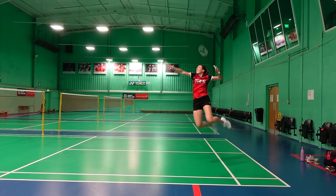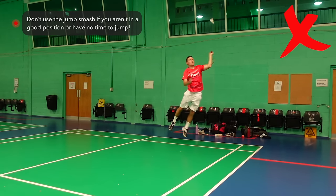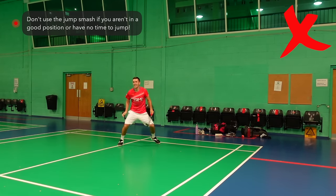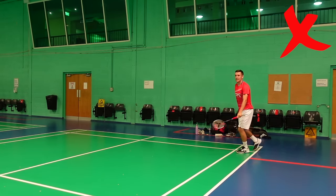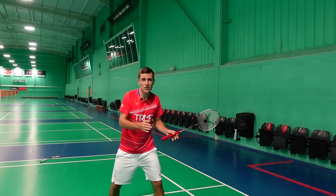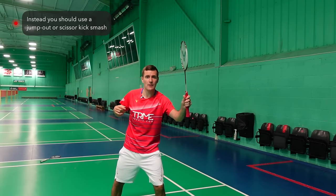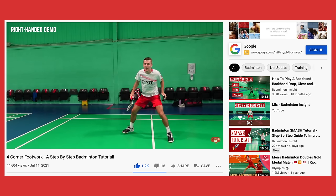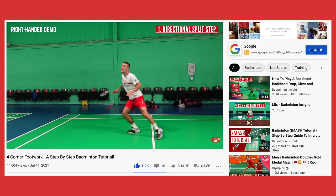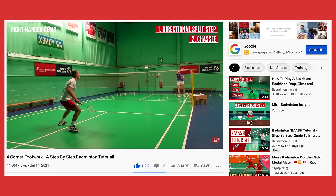There's no point doing a two-footed jump smash if you're not in the right position or if you don't have enough time to jump, as you won't be able to create any angle on the shuttle or time it well. If you're not in a position to get behind the shuttle in time — maybe you've started slightly out of position or the lift is too flat — then we'd recommend doing a jump-out smash or scissor kick. We've done a complete tutorial on the scissor kick which we'll include a link to in the description below.